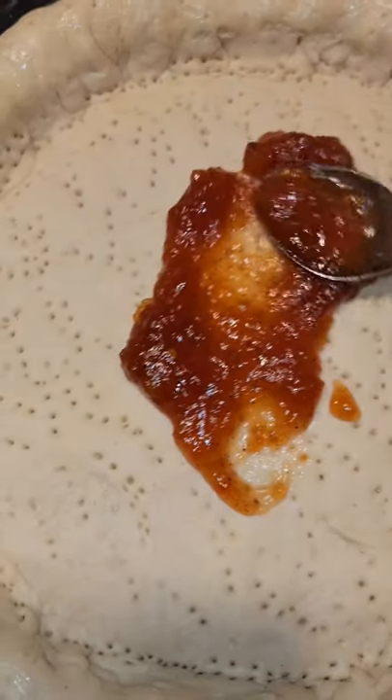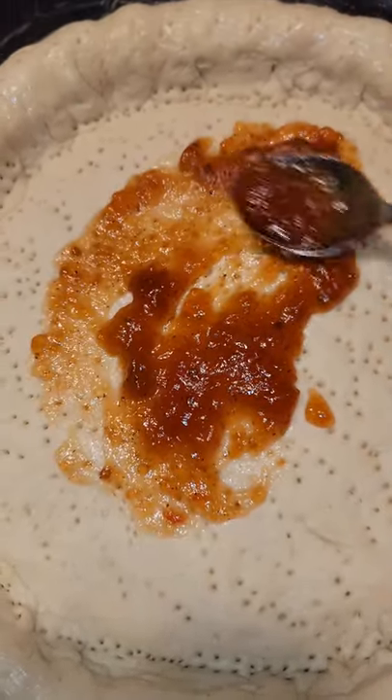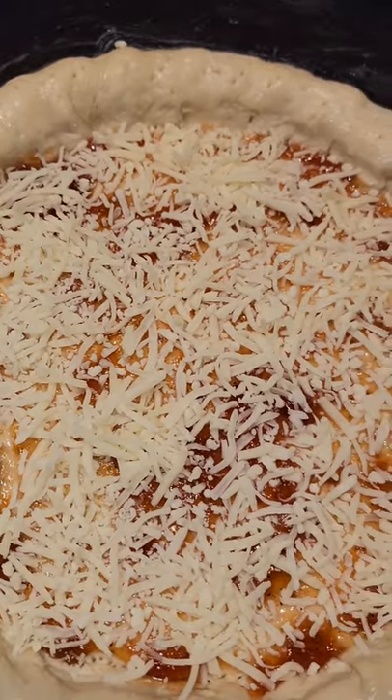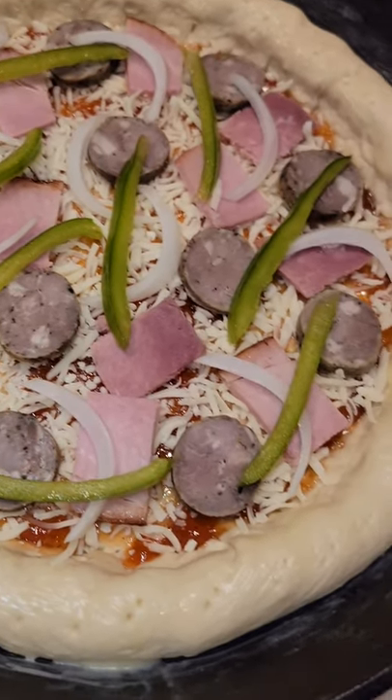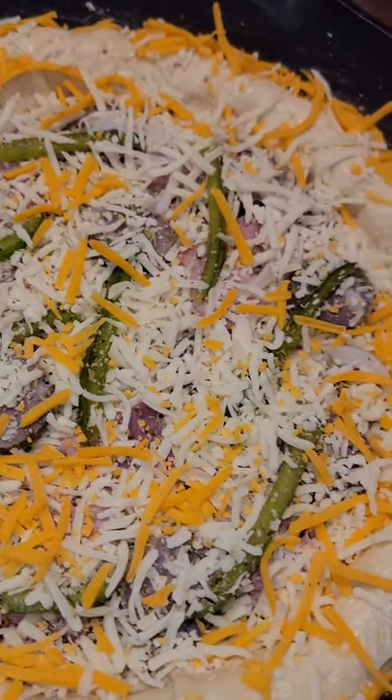Let's butter the crust. I'm gonna use a spicy tomato jam seasoned with allspice and cayenne for the sauce. A light layer of cheese. Add smoked ham and kielbasa. Thin sliced peppers and onions. Finish off with mozzarella and sprinkle a light layer of cheddar over the crust and top.